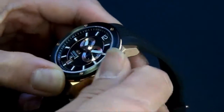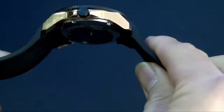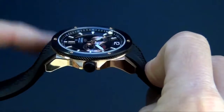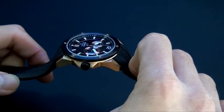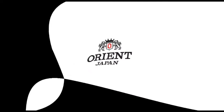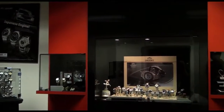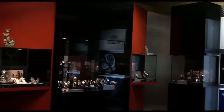Just want to show you that beautiful profile of the case. This uses sapphire crystal — not mineral crystal — so it's quite good and very nice in terms of its features.